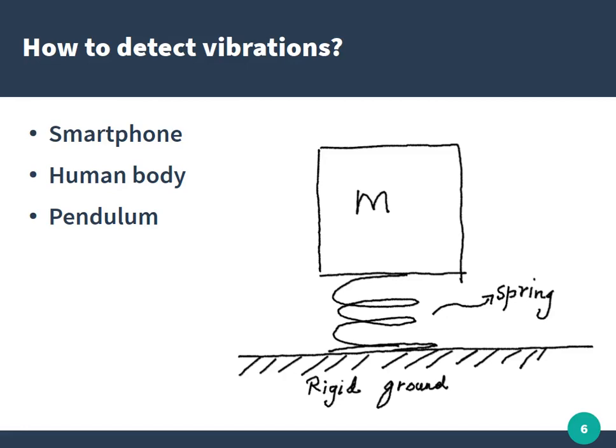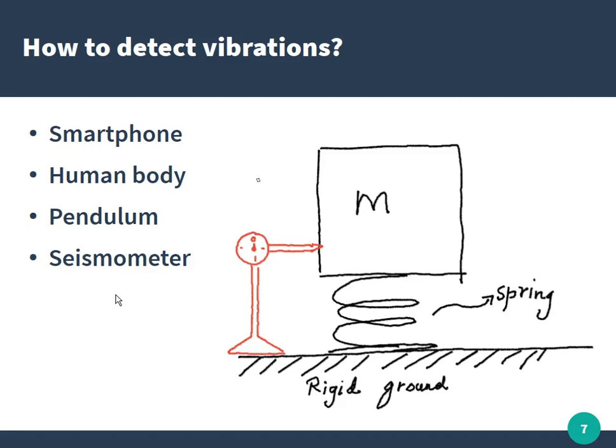So how do we detect vibrations in general? A common example is a smartphone that has an accelerometer. The human body itself is also sensitive to low-frequency vibrations. One common instrumentation approach is based on the concept of a pendulum — imagine a rigid ground with a suspended mass sitting on a spring. By attaching a meter to this suspended mass, we can create a seismometer, an instrument to detect vibrations.